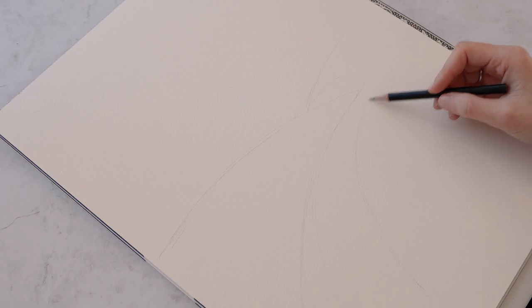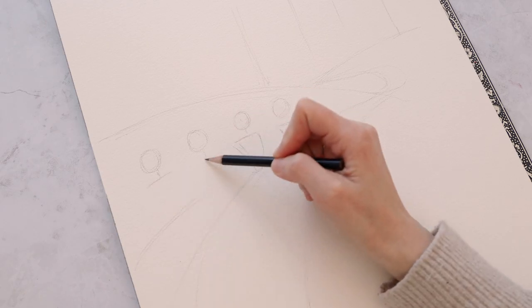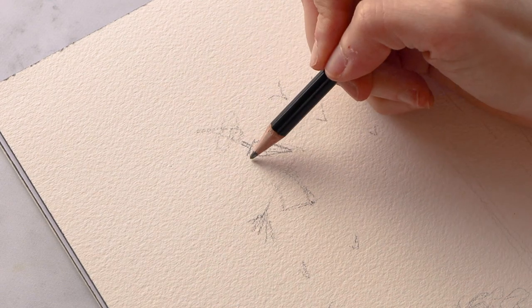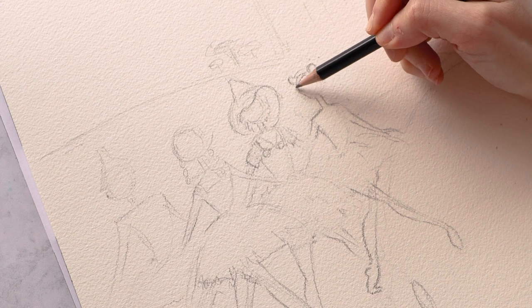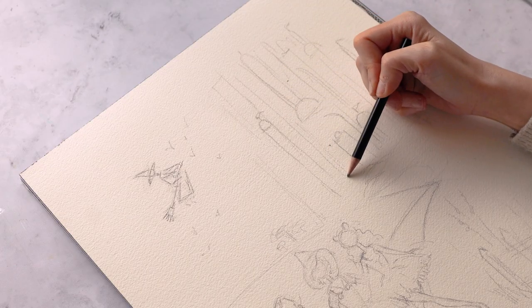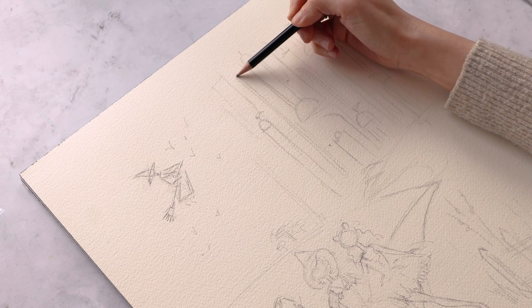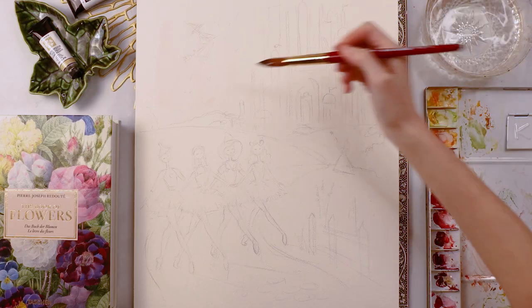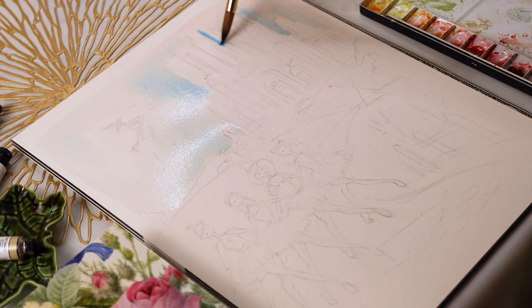The subject matter of today's painting is actually perfect because I'm painting a watercolor commission of The Wizard of Oz for a client, and you'll soon see what the great and powerful Oz and us artists have in common. I'll be painting this on Arches cold-pressed paper using what I call my ultimate watercolor palette, and we'll chat while I flow through this painting.